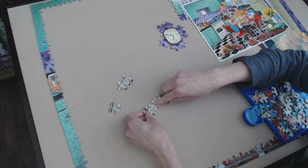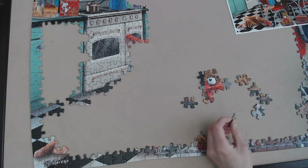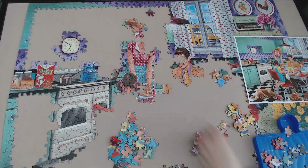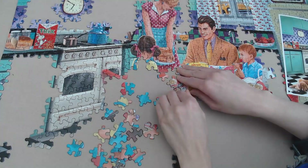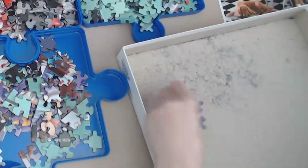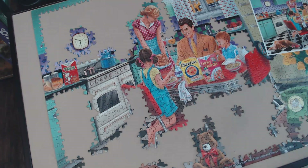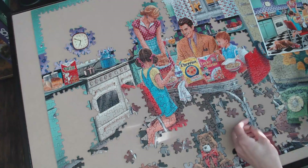In terms of the fit, honestly it wasn't the greatest — the pieces felt more on the looser side. I had instances where I would put a piece in and if I moved it slightly in any direction, it would actually pull the other pieces around it out of place. I also couldn't really move completed sections from one side of the table to the other because they would just come apart. For that I would just use my puzzle scoop to get those areas in place — that puzzle scoop really does come in handy. This puzzle set has quite a bit of puzzle dust, so I used the puzzle box to hold the pieces and keep my table neat. Glare was a bit of an issue at times as well since these have a glossy finish, though it also depends on your lighting situation.